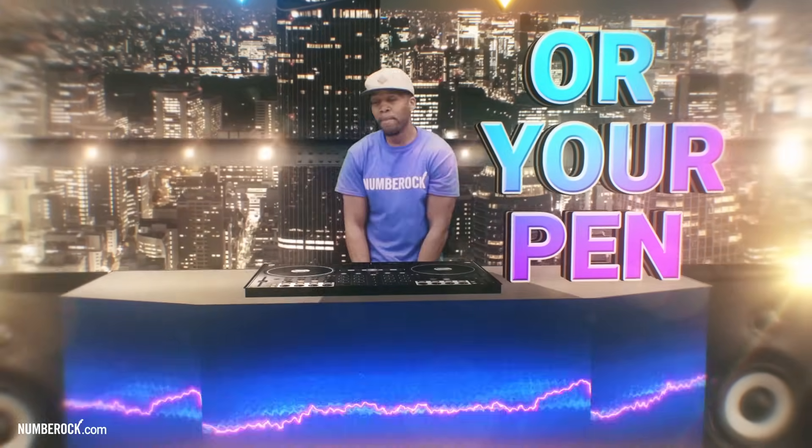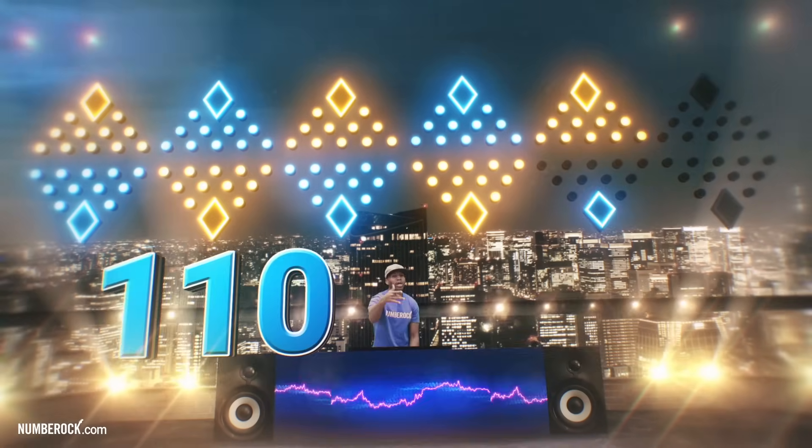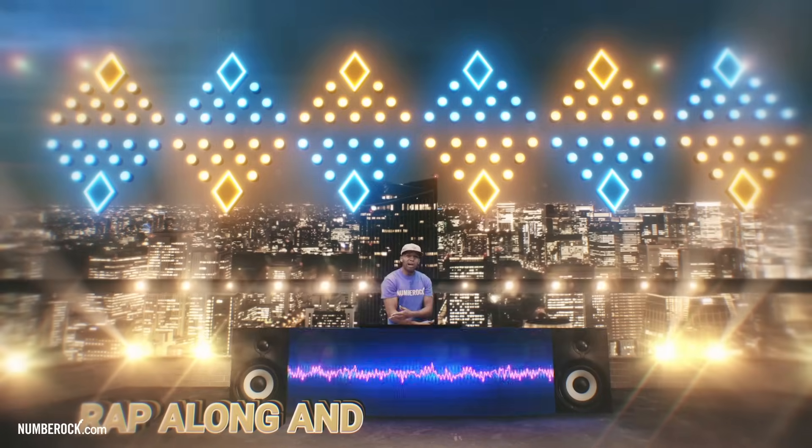Sing along and listen, tap your pencil or your pen. These are the multiples of 11: 99, 110, 121, 132. Rap along and listen, rap along and listen, rap along and listen.